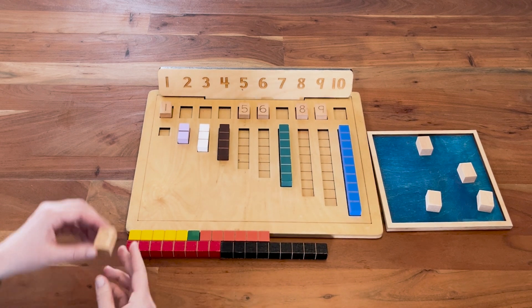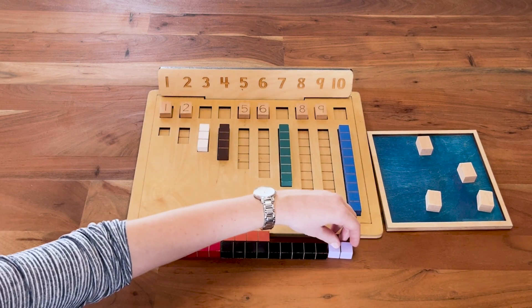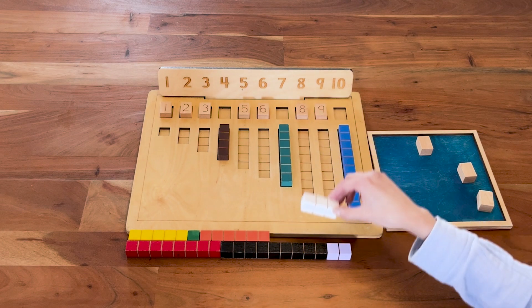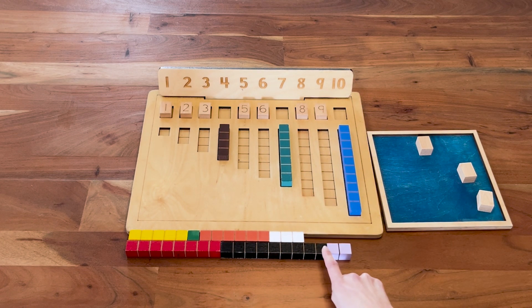I got a two — it's okay, I'm still ahead. Match the two, take the two block and add it to my snake. Three — all right, taking my three block, slowly trying to catch up. One, two, three, four — four more to catch up.